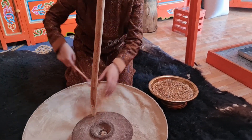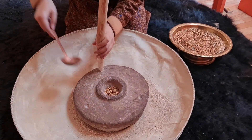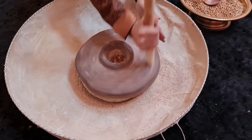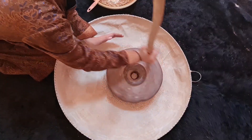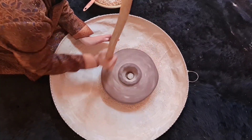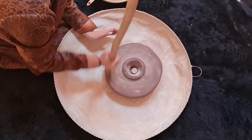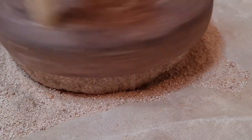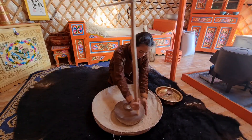I'm going to put it in the oven. I don't know.